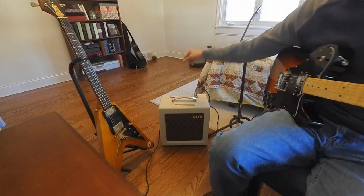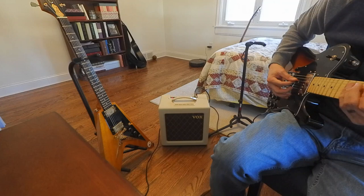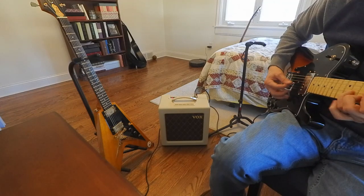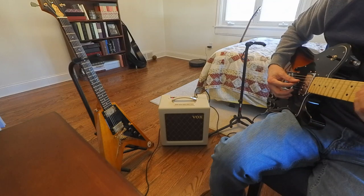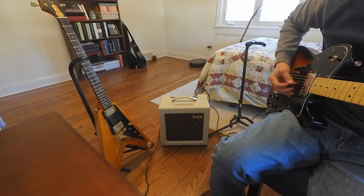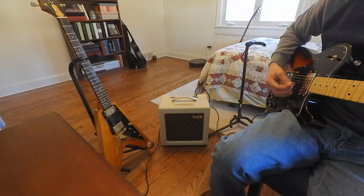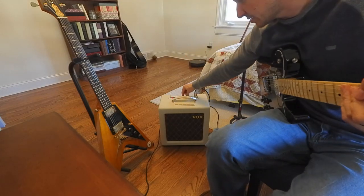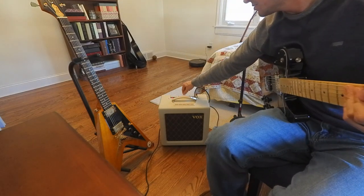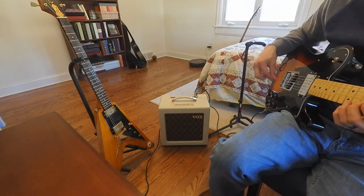That sounds really nice. I'll go ahead and crank this so you can hear it — it's got a great tone. I'll go ahead and do 4 watt. I'll do it with the volume at about 3 quarters; it's just where I think it sounds the best, but it is a little too loud.